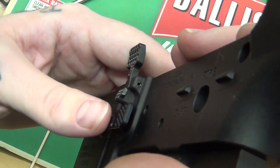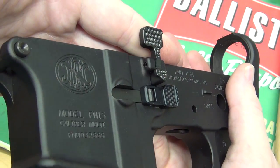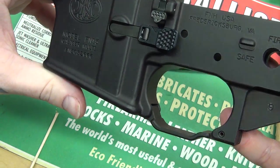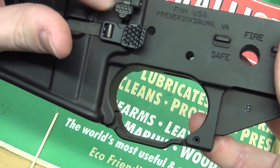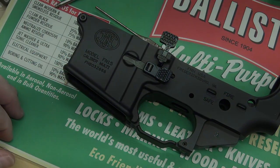Now as you can see it's flush and it's pretty even on both sides. That is how you install the bolt catch and release. Thanks for watching guys, have a good day.